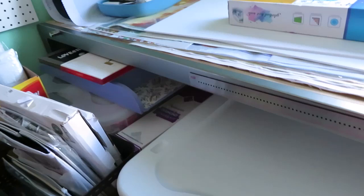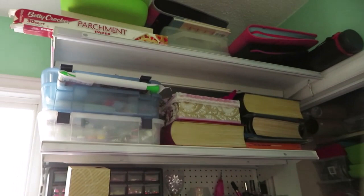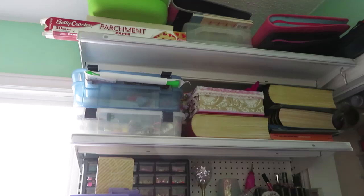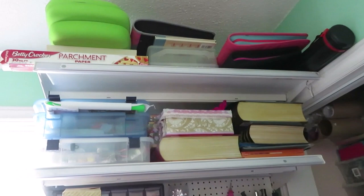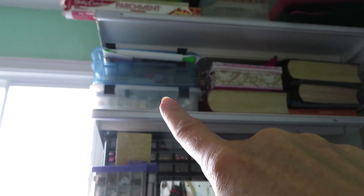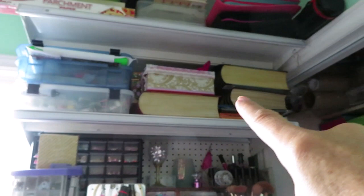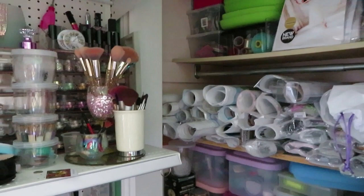Now let me show you the closet area. The stuff in here is still everywhere because it's a work in progress. The shelving I have not worked on yet. Somewhere up there I'll be redoing my dragon canvas with the spare diamonds that were sent to me, because we didn't have enough. All those containers are empty — I just stacked them on top of each other to get them off the floor. Up there I have my sparkle gems, diamond painting, cross-stitching, some beads, more beads, and some nail products.